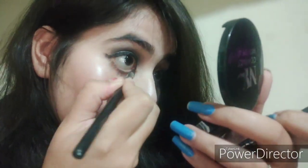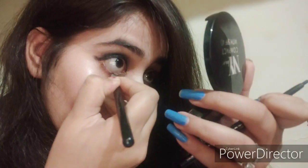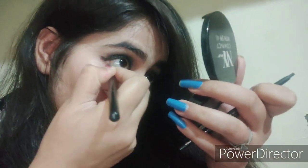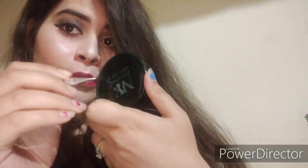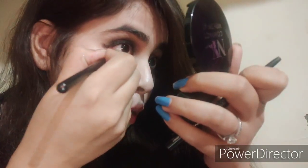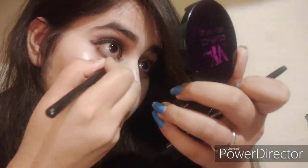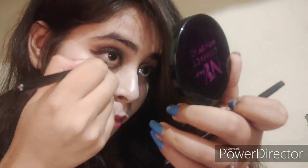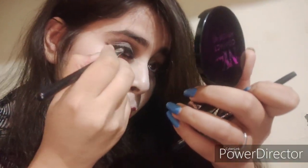I'm taking kajal on a brush and smudging it on my lower line because I want a little bit of a smoky eye look. I'm applying this on my lower line and smudging it very well. By doing this, my eyes will look a little bit bigger — so if you have small eyes, you can do this step. I'm also applying a little bit of highlighter on my brow bone.